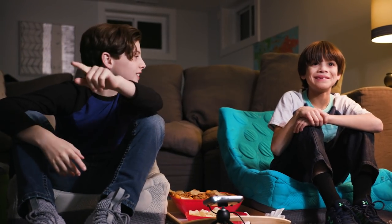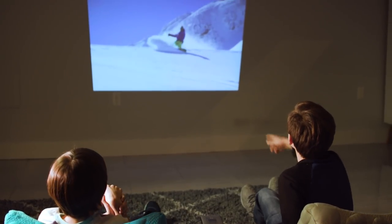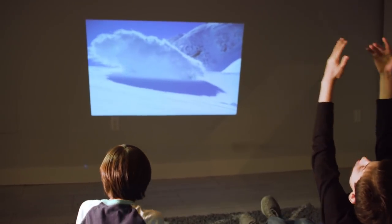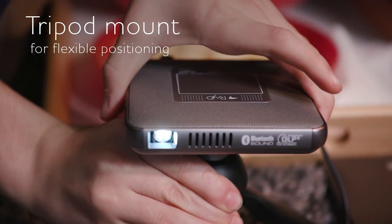This amazingly versatile multifunction projector is perfect for the whole family, unlocking a world of portable entertainment. There's even a tripod mount for added flexibility.